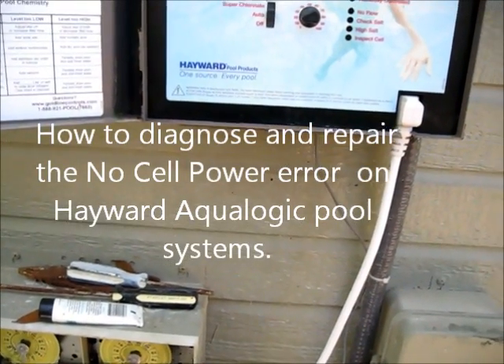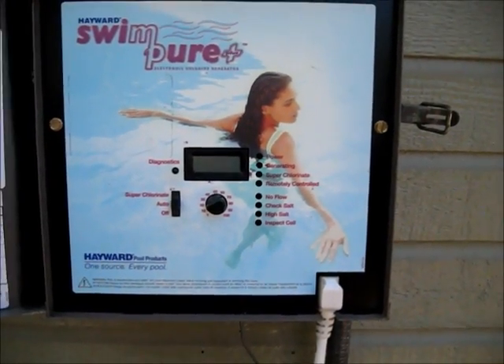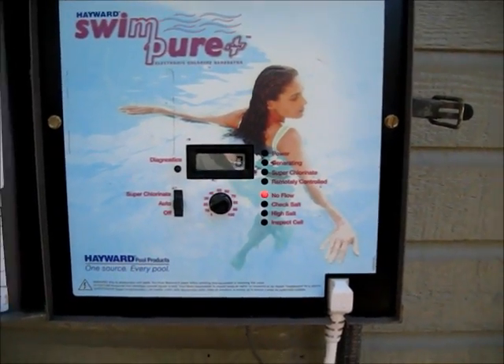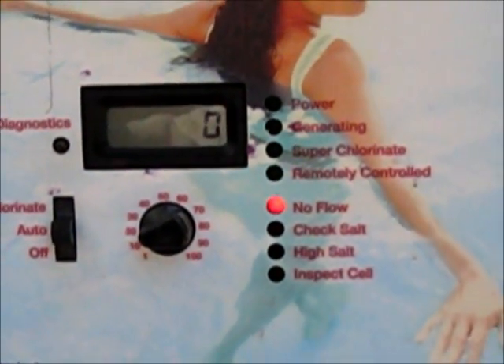Alright, this is an attempt to diagnose and fix the salt cell. This is what happens when we turn it on — no flow.